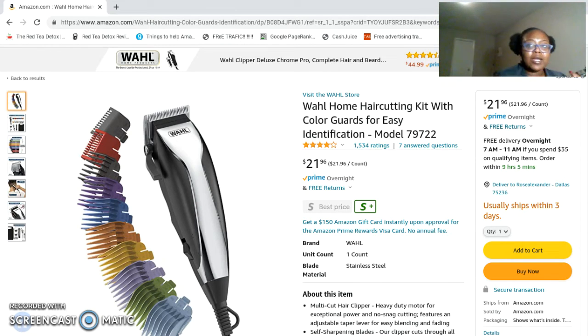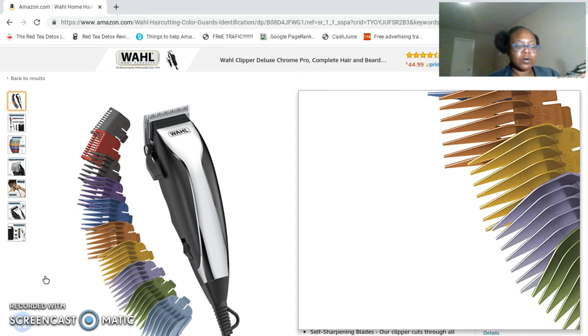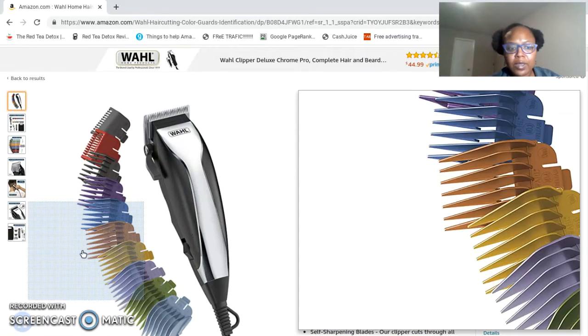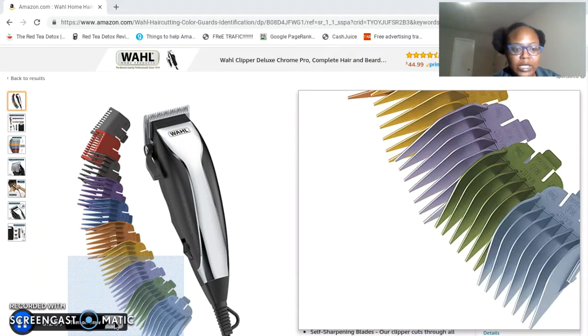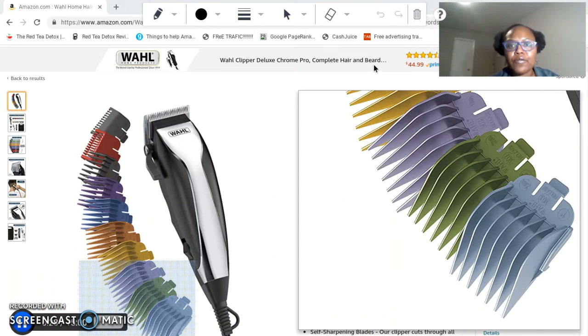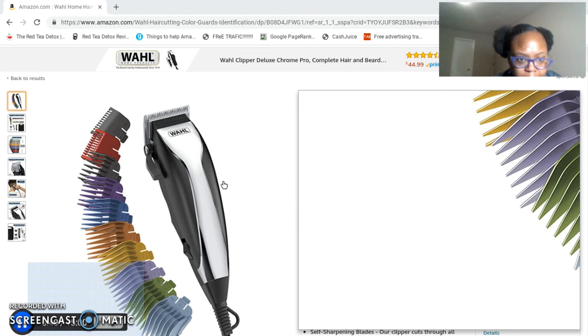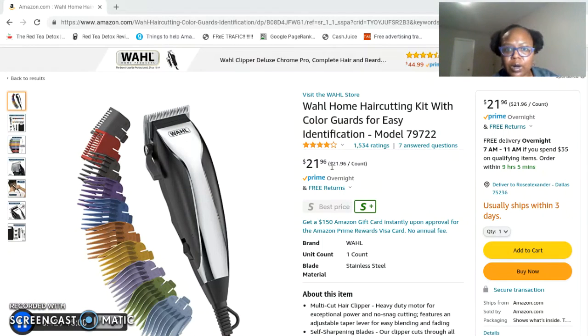This kit also has an instruction guide, so I think this is a very well put together kit. I love the fact that it's on Amazon Prime — you can literally get this kit overnight. I think that's a really really big deal. You can literally order this kit and get it overnight.